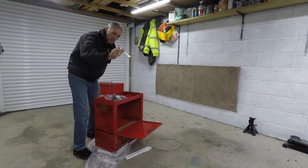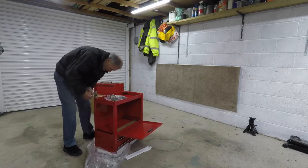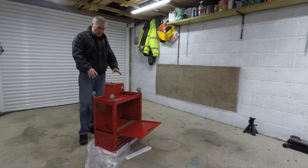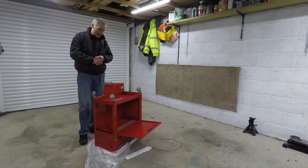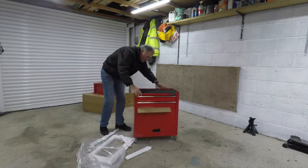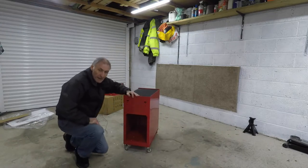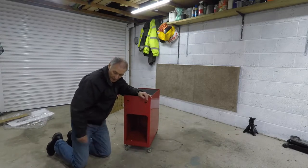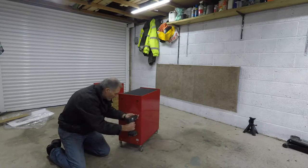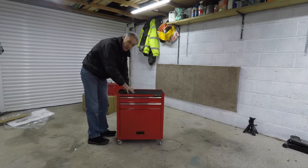You're going to need a 13mm spanner for the wheels. Get the wheels on, then I can turn this right way up and get it on its wheels. And of course replace the side panel. Now I can put the top box in position.